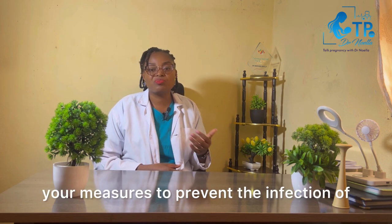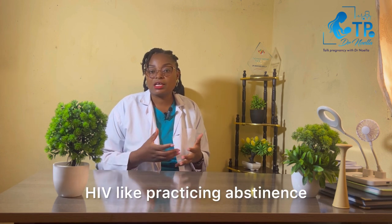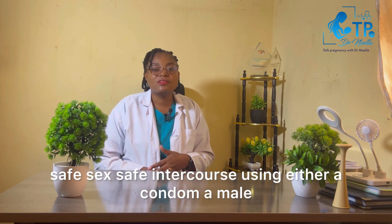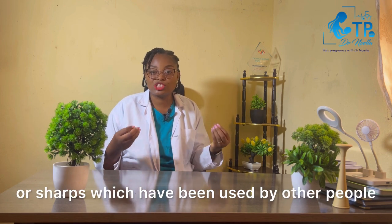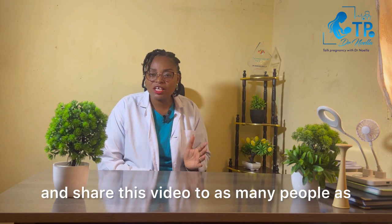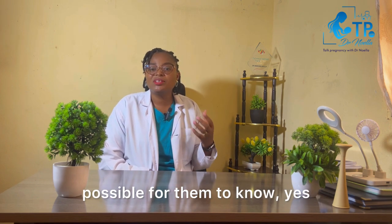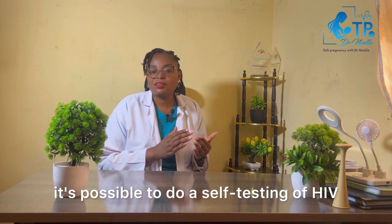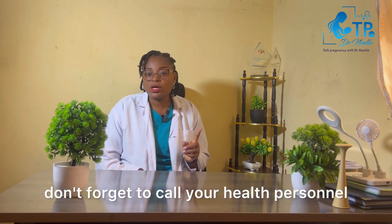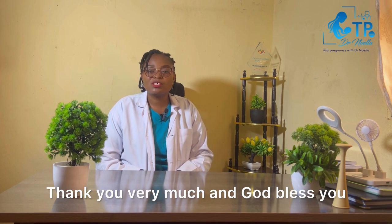After doing the test and it's non-reactive and you know you're fine, continue with your measures to prevent HIV infection: practice abstinence, and if you cannot abstain, practice safe sex using either a male or female condom. Also, do not use needles or sharps that have been used by other people — that is how you can prevent yourself from HIV. If this was helpful, don't forget to subscribe and share this video so that as many people as possible know it's possible to do HIV self-testing at the comfort of your home. Thank you very much, and God bless you — see you next time.